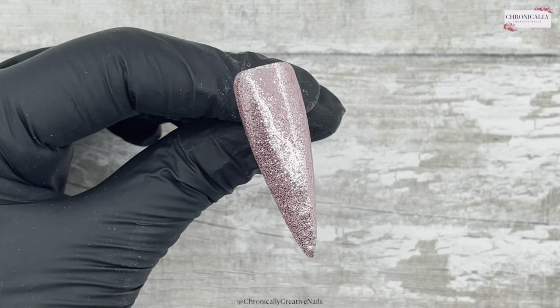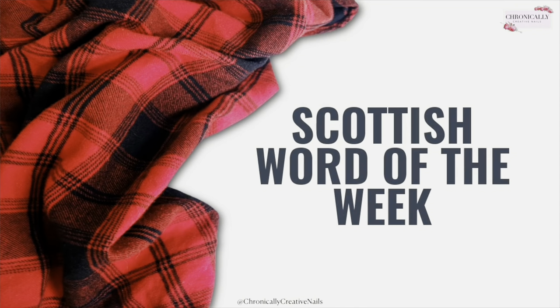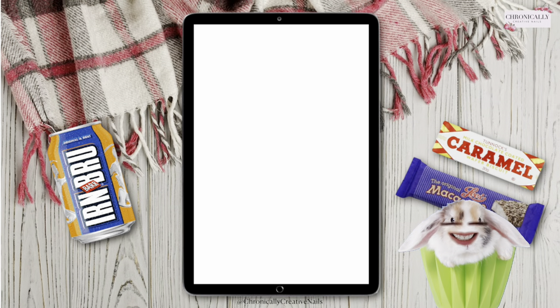Just in time for Scottish word of the week! Hello, it's me — welcome back to Scottish word of the week. This week I am a wee bunny in a cupcake. It's so cute — I thought we'd do it since it's coming up to Easter and I'd had a couple of requests.